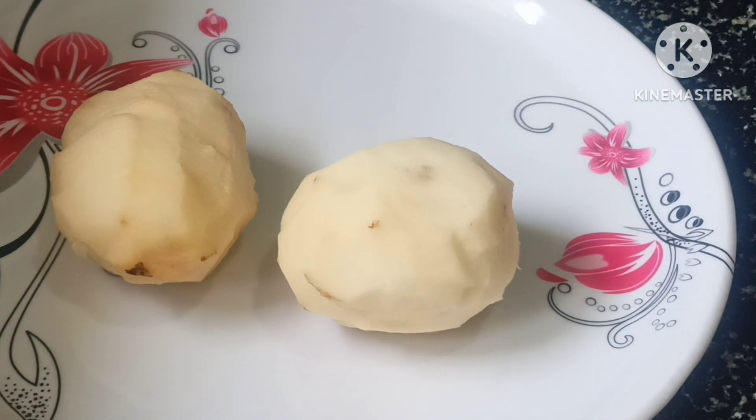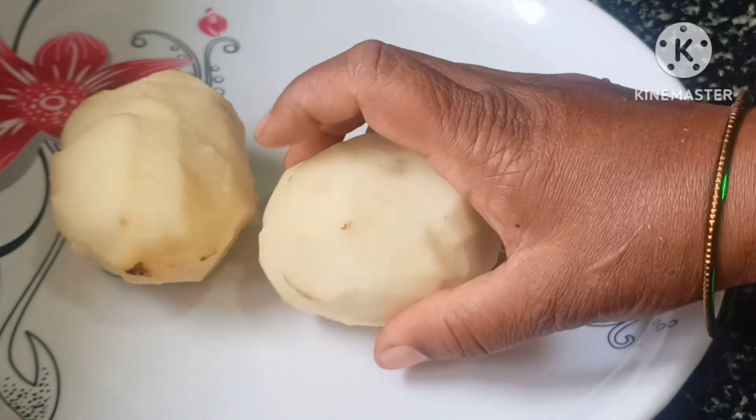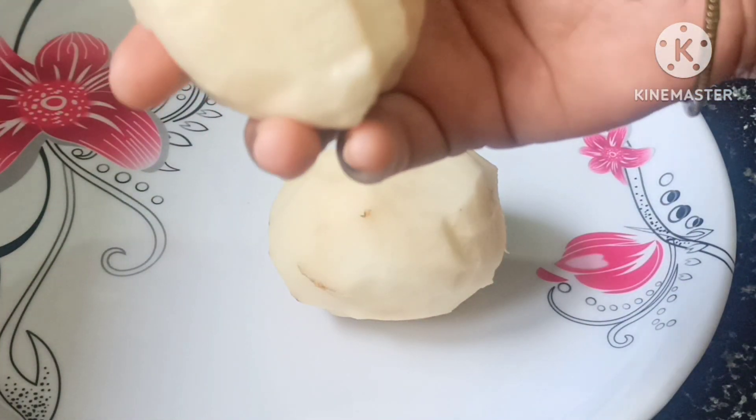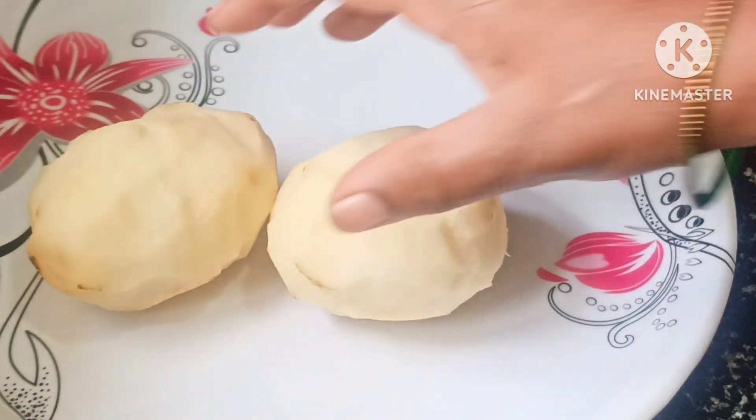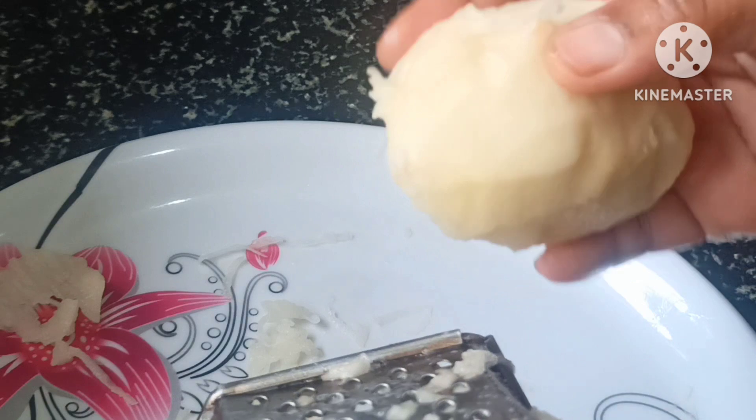I am going to fry the aloo gedde. I am going to fry until now.